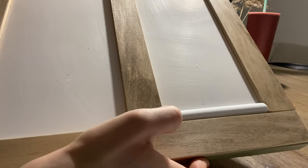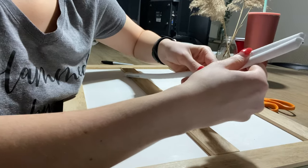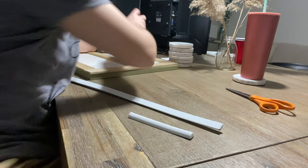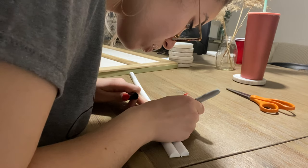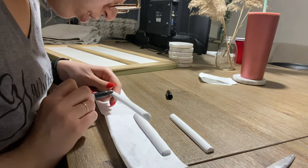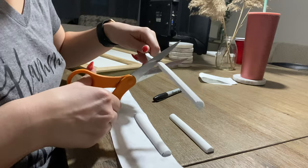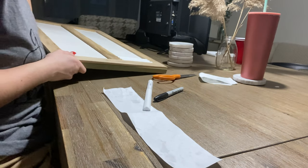I just put the first dowel in — it's very nice and snug. I want to warn you about a technique I tried that did not work: do not try to cut them all at once without measuring on the door first. All my dowels ended up different sizes — short, tall, just a mess. The best technique is to measure each one on the door, mark it with a Sharpie, and cut it that way. That is the most effective way. I ended up having to buy more dowels because the bad ones were unusable.